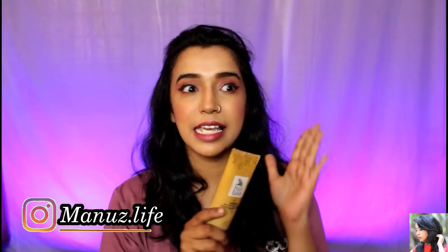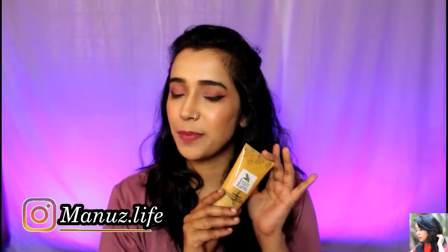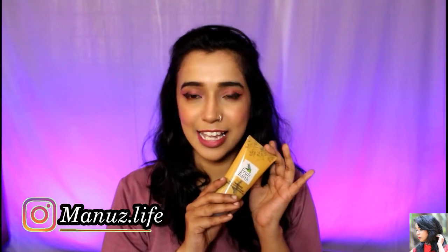In the comment section, let me know if you want to purchase this product. If you like this video, please share it. So let's start this video.